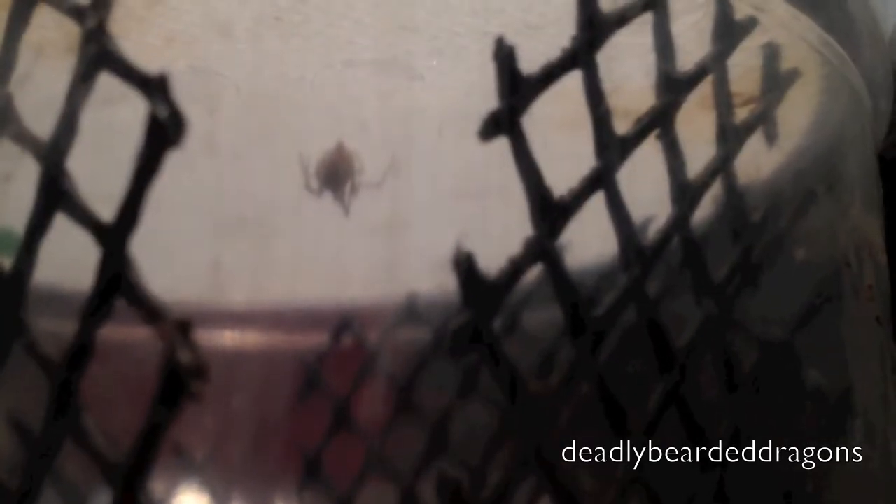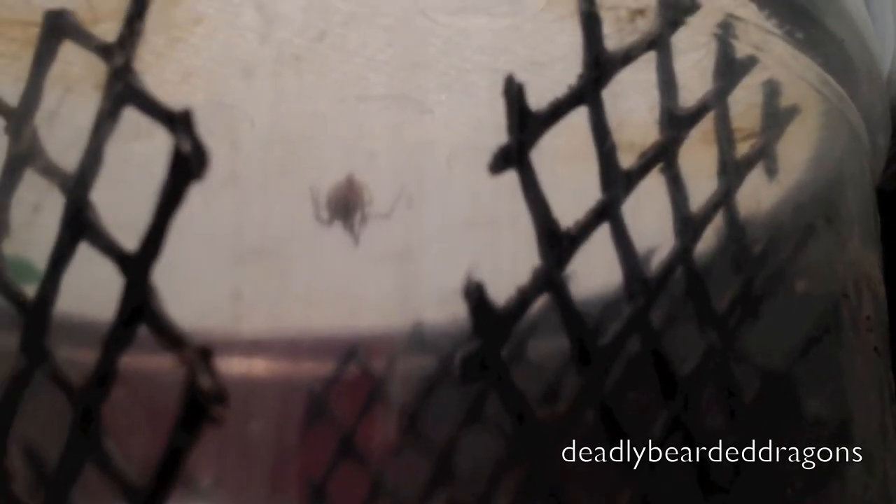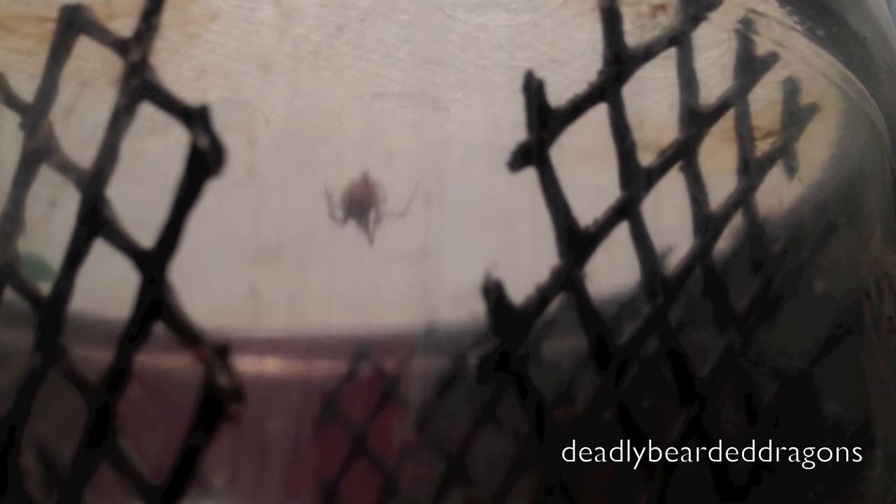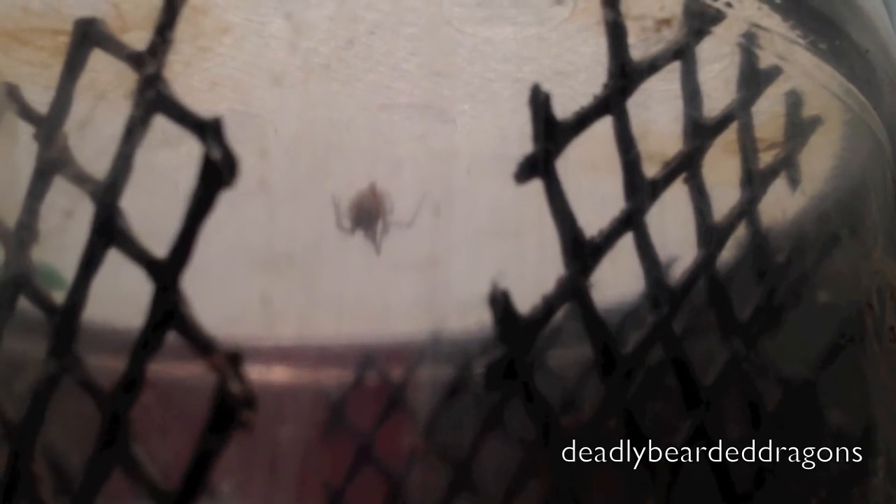Last but not least is some sort of spider. I'm pretty sure it's not venomous, but I'll have to check, and if it is, I say goodbye. I'm terrified of spiders, so I'm keeping this one to help me try to get over my fear. If I randomly see one inside the house, it completely freaks me out.